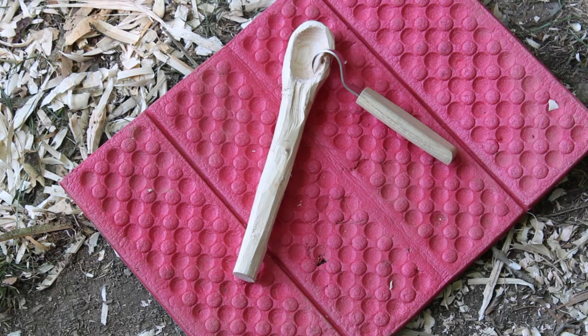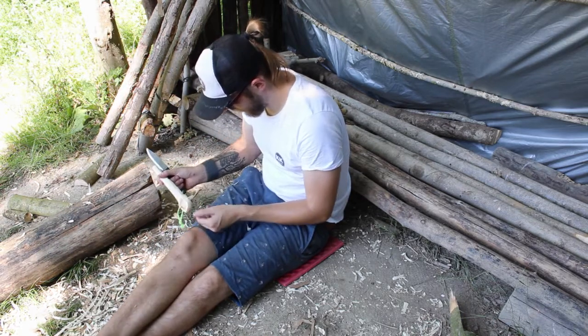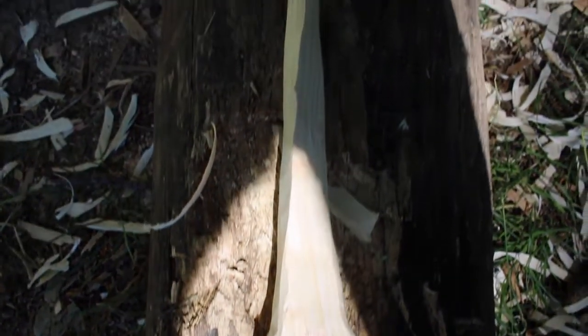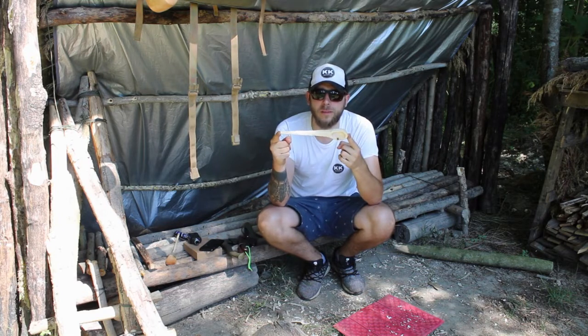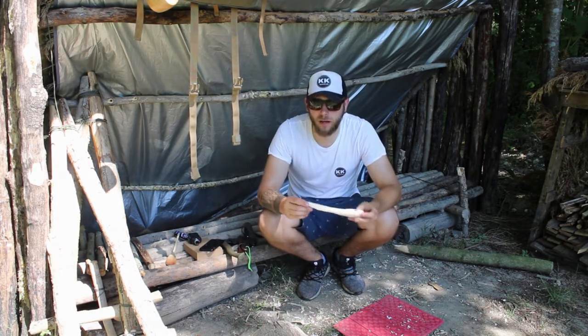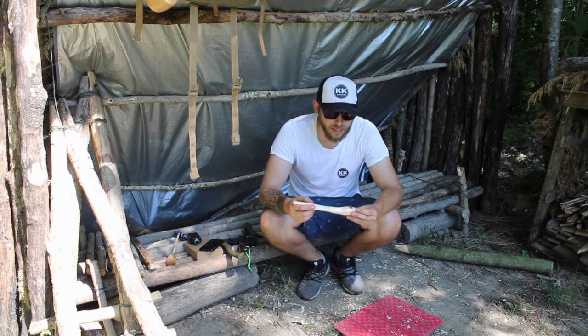Now the bowl has been carved out. What I think I'm going to do is go back to my belt knife and see if I can shape it a bit more so it looks a bit more like a spoon and not just a big stick with a hole in it. Alright guys, here it is — by no means a masterpiece, but my first ever attempt at carving a wooden spoon. Not beautiful. There are lots and lots of horrible raggedy bits on it, but I'm sure I will improve as I practice. I had a lot of fun doing this — I really enjoyed just being outside in the peace and quiet with your mind focused on a task.